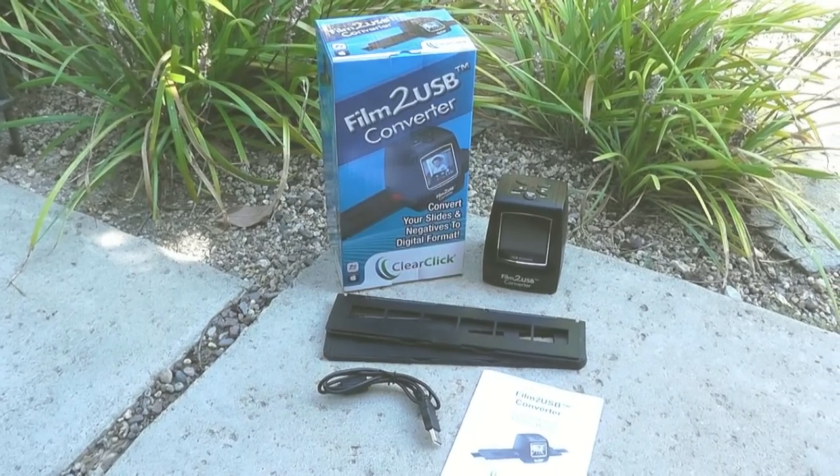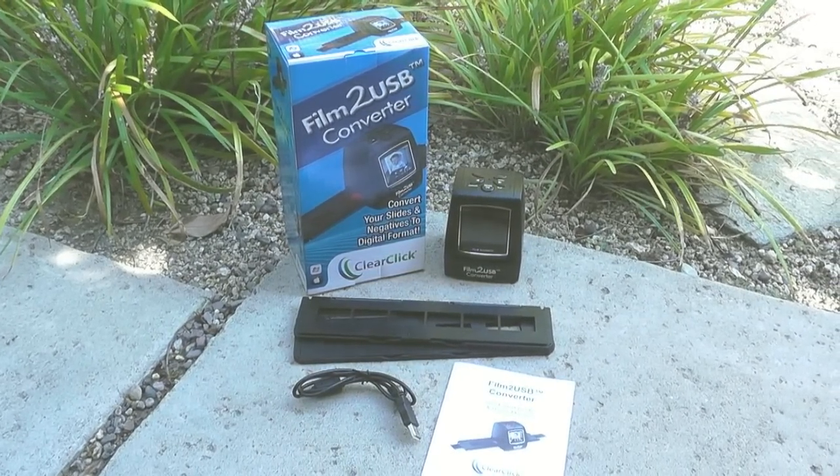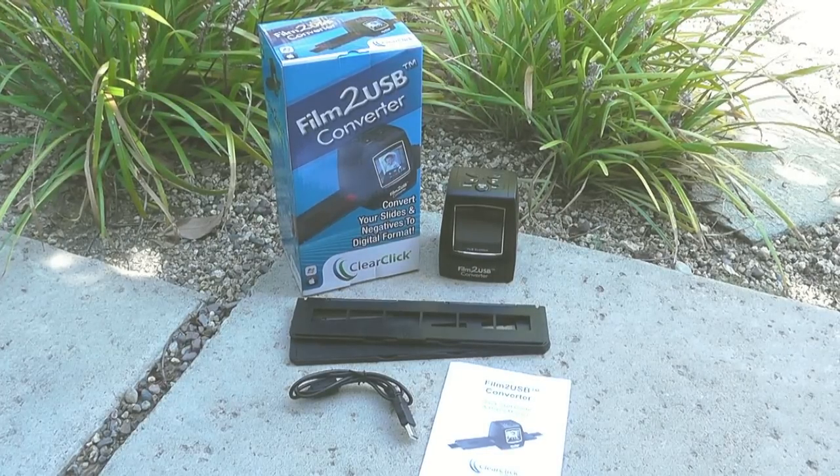Introducing the Film to USB Converter. With this simple device, it's easy to transfer your old slides and negatives to digital photos. Here's how it works.